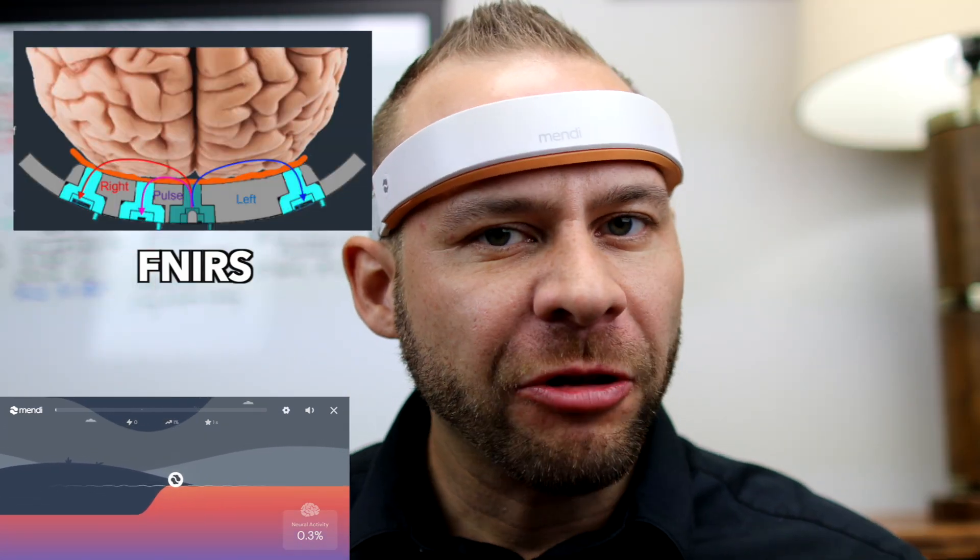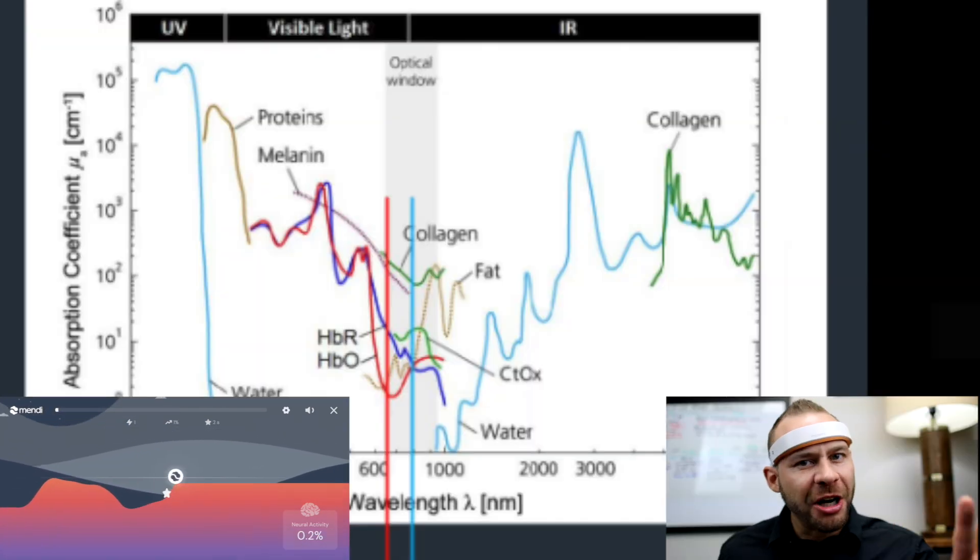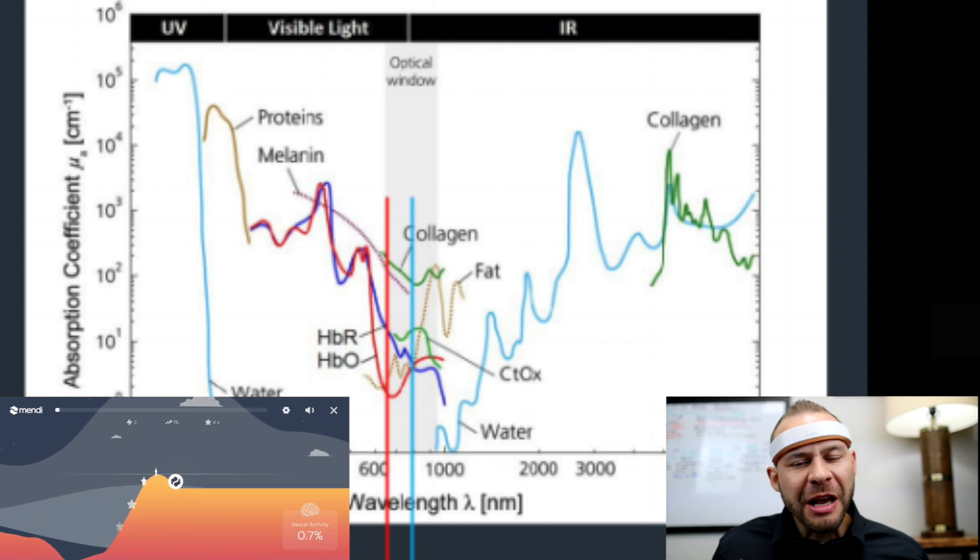That light will bounce back to the sensors in the Mendi and the Mendi will be able to determine how much blood is oxygenated or deoxygenated. If you think about neuronal activity, neurons consume oxygen, so the measurement of oxygen levels in this area of the brain is an indirect measure of how much those neurons are working.